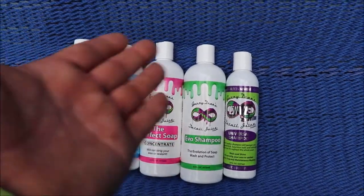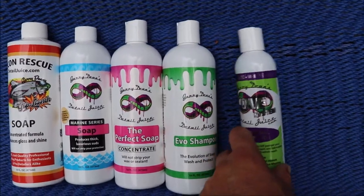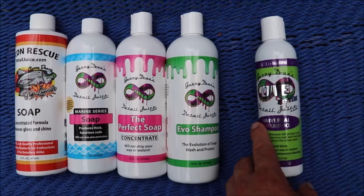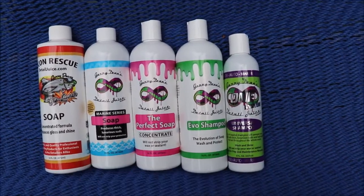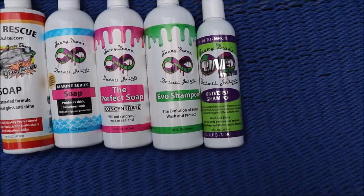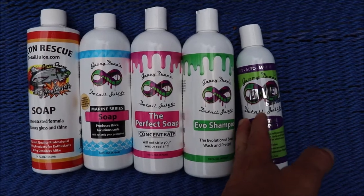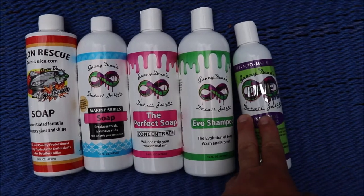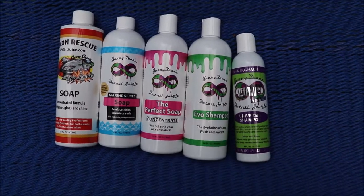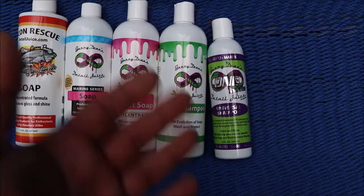The step up from that is Evo Shampoo, which has the acrylic in it, so that goes into the wash-and-wax realm. The next step is the Marine Series Ceramic Acrylic Shampoo, which I don't have with me — when it comes to protection from a soap, it's definitely going to leave behind better protection than Evo Shampoo, but they're both awesome for maintaining protective products or using them as their own standalone protective product.